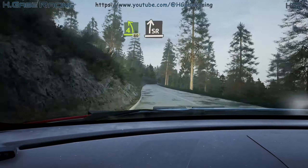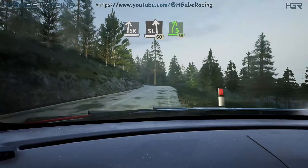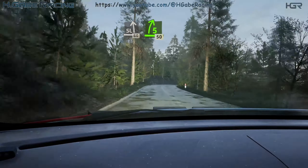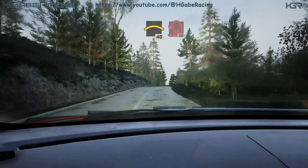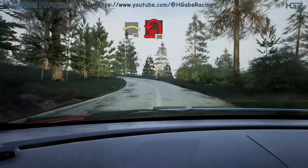Slight right, slight left, 60. 5 right, half long, 50. Slowing, crest, 40. Open hairpin, right left, 30.